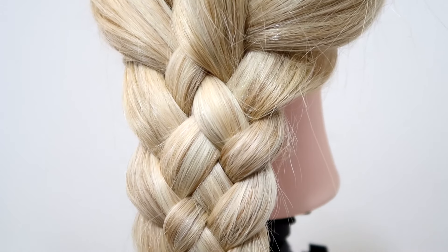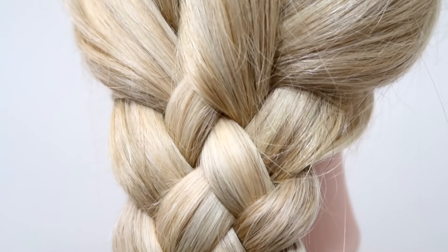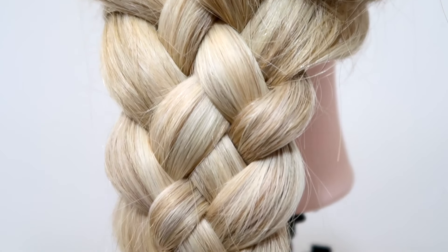Hey guys, welcome back to my channel. Today I'm going to show you step by step how to do a 5 strand braid for beginners. So let's get into it.